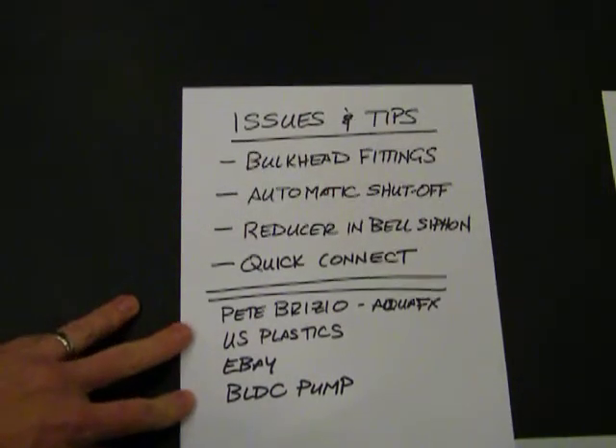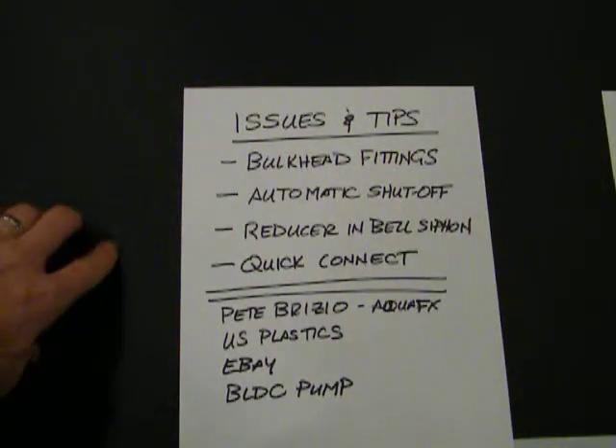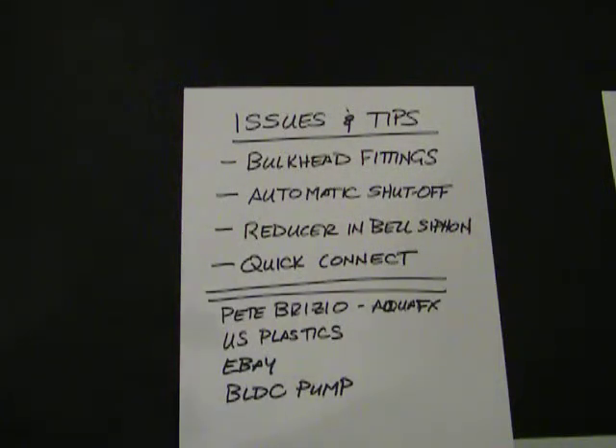Some issues and tips before I show you the system. First off, bulkhead fittings. You can find them online, but what I would recommend is using gray PVC conduit — male and female — and then buying a gasket for that. When you thread together a male and female conduit, it's designed to thread together all the way, making it an ideal bulkhead fitting. If you use regular plumbing PVC, those threads are designed to lock together and not necessarily go shoulder to shoulder. The gray PVC electrical conduit fittings work out really well, and for slip joints they're compatible with normal white PVC plumbing drain-waste-vent PVC.